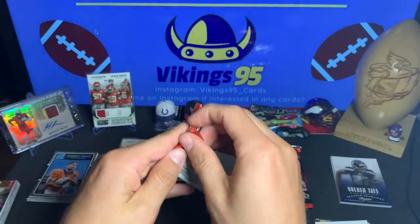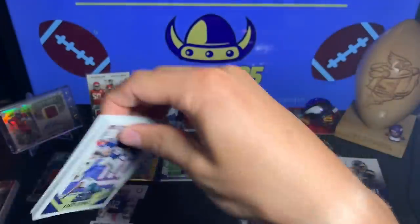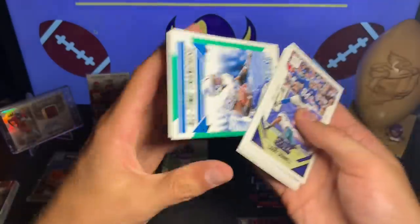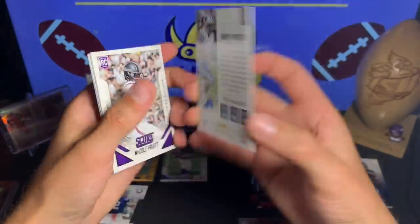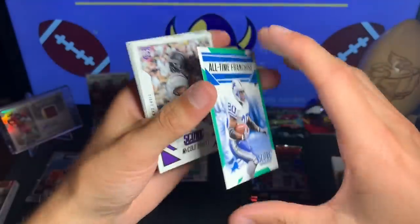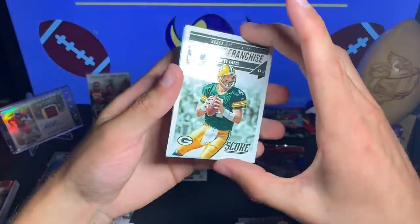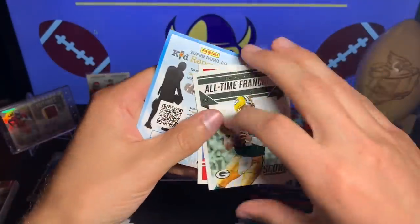All right, time to go through Score 2015 — this is where we got our hit last time. Larry Donnell, Antonio Brown, Albert Wilson, Alex Smith, Justin Hunter, Greg Olsen — well, that's kind of cool — we have a Barry Sanders All-Time Franchise Detroit Lions, very nice looking insert. Michael Pruitt rookie, Davaris Daniels rookie, and a Brandon Scherff rookie card. And then our inserts — we have an All-Time Franchise Brett Favre and a Terry Bradshaw Gridiron Heritage, so a couple little inserts and a whole lot of base.